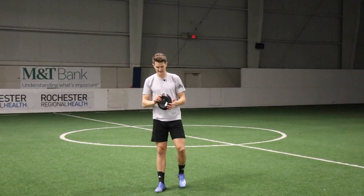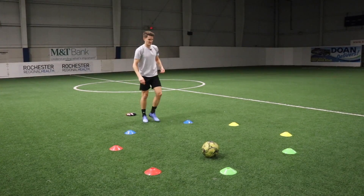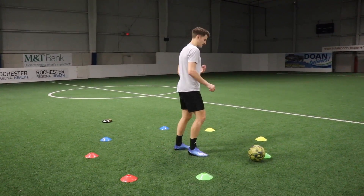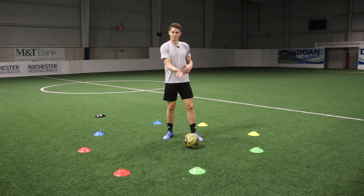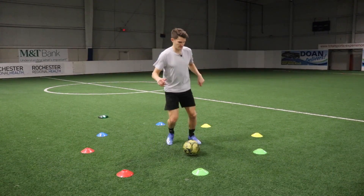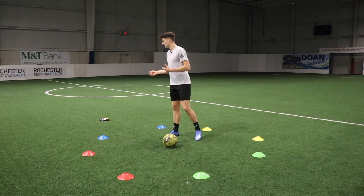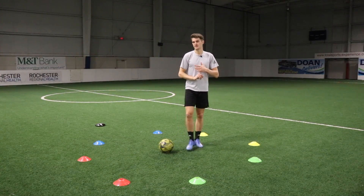For the next drill we're going to work on first touch and awareness. I set up the LEDs on the back corresponding with the colors. Starting in the middle of the grid, I've got different gates — a green gate, a red gate, a blue gate, and a yellow gate. You need a wall or a training partner to pass back and forth to. Play the ball to your partner or the wall, and as it's coming back check over your shoulder. If a color is lit, take your first touch in that direction. If nothing's lit yet, just keep playing the ball back and checking until it gives you a stimulus.